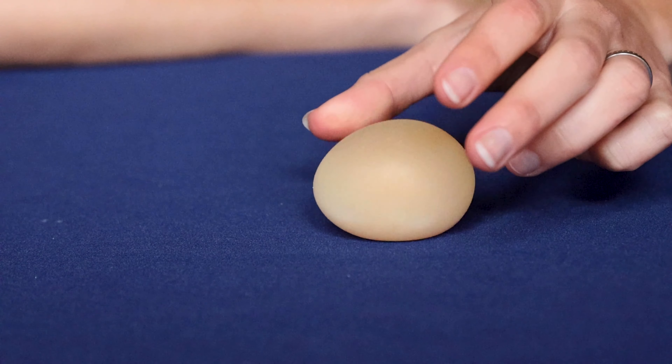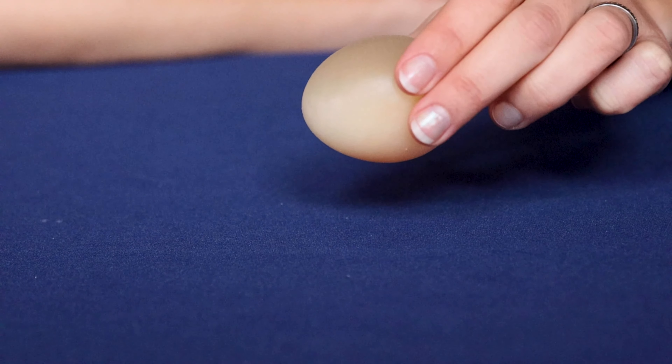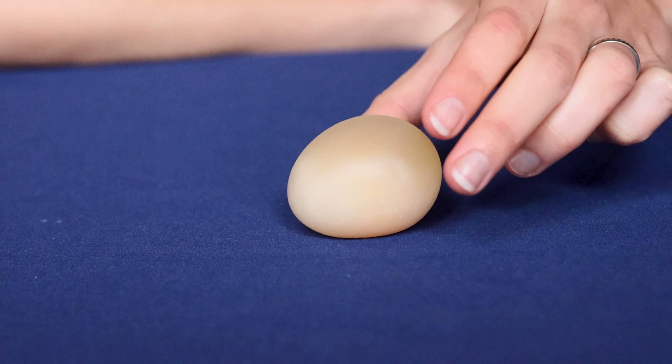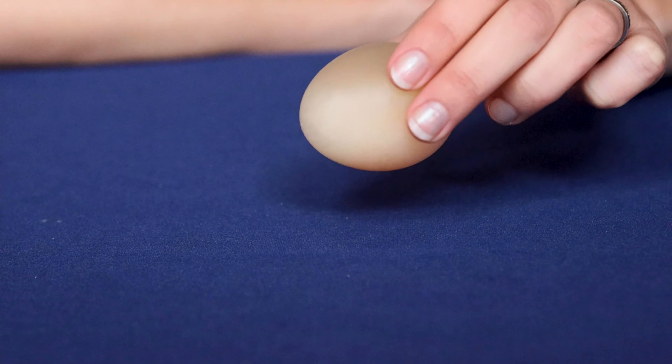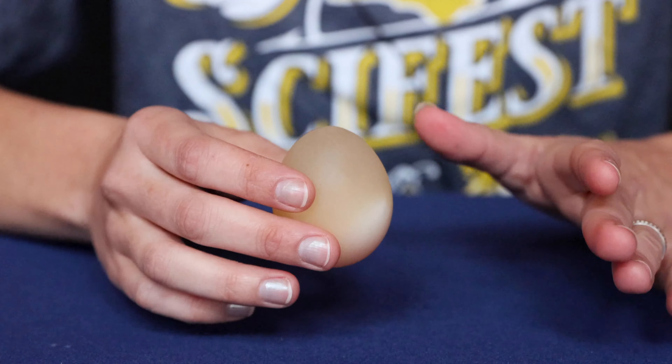It's somewhat bouncy — don't go crazy with it or drop it from a big height. Just little small bounces; it feels very rubbery, very squishy, almost like a toy. Don't drop it from a great height because they can burst, and then not only do you have raw egg everywhere, you also have raw vinegar egg everywhere.